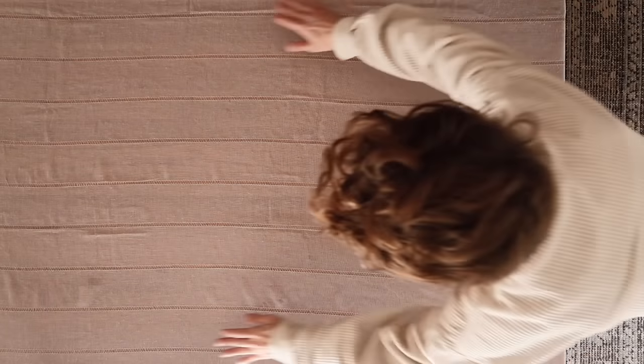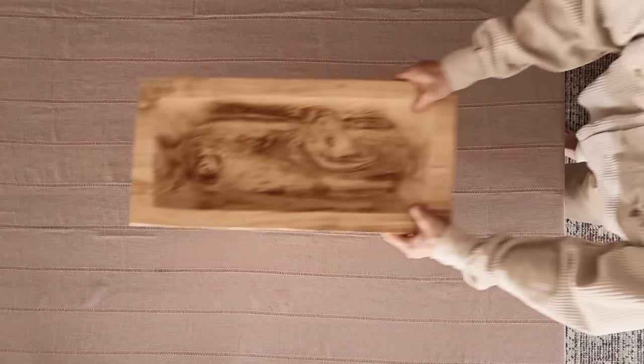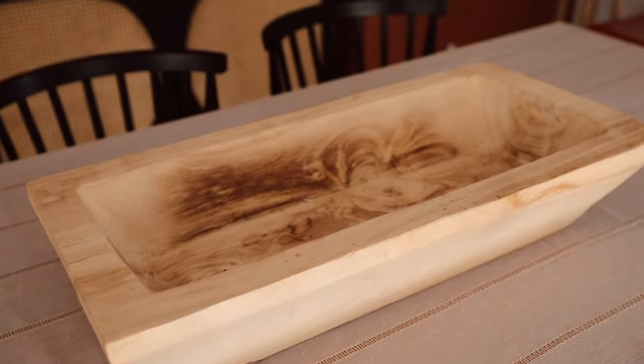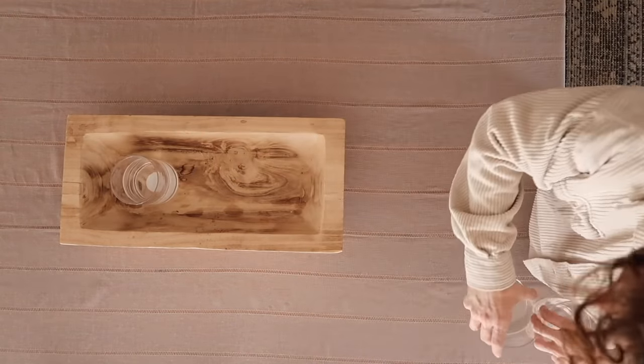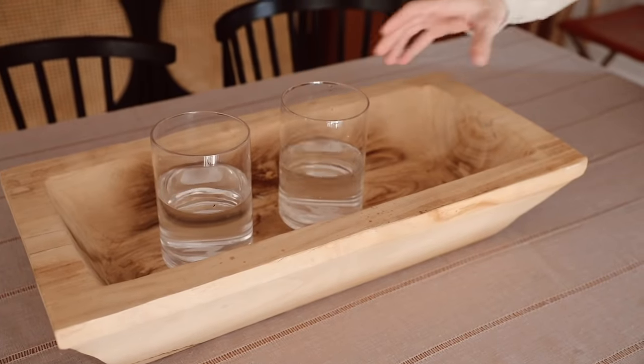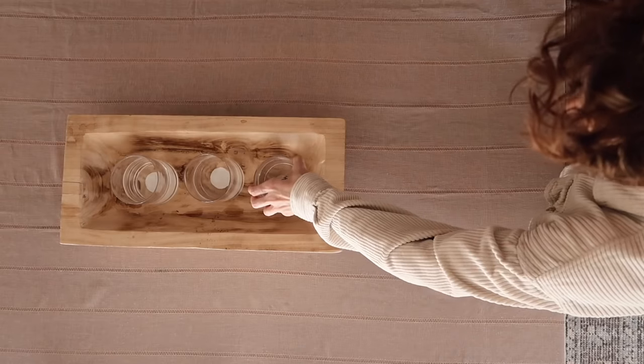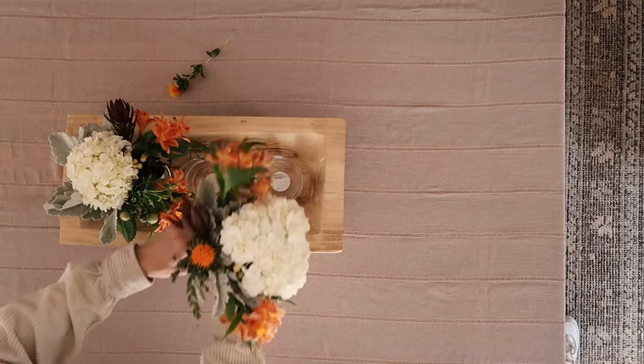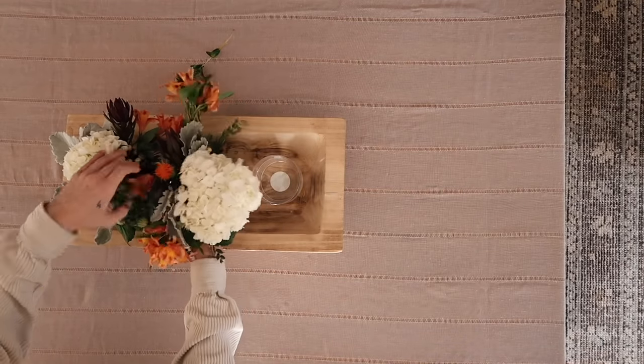For our first table setting — the Blooming Autumn table — we're using fresh florals. I started with a really beautiful tablecloth that has a slight texture and the faintest mauve tone, which ties back to my dining room rug. For the centerpiece, I'm using a large wooden bowl from Target and popping in three smaller vases inside it to create what looks like a larger centerpiece, which we'll fill with fresh fall florals.